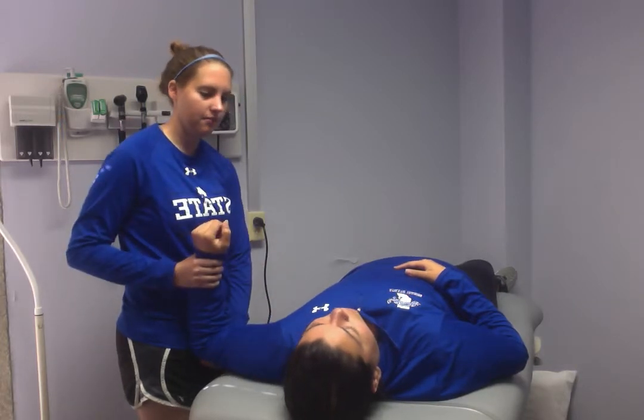Do you have pain with that? No. So a positive sign is they have reproduction of symptoms, and the pathology is a SLAP lesion.